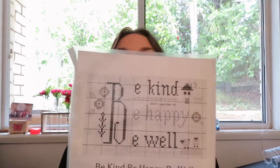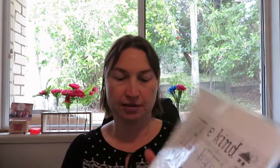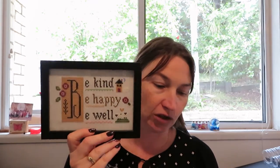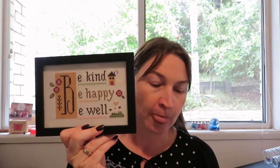Today I am doing a floss sheet video and I have a finish. Last week I started — my new start was 'Be Well, Be Kind, Be Happy' by Lizzie Kate, and I actually finished it and framed it, so it didn't take too long. I started it on the 16th of May and finished it on the 19th of May, so I'm quite pleased.